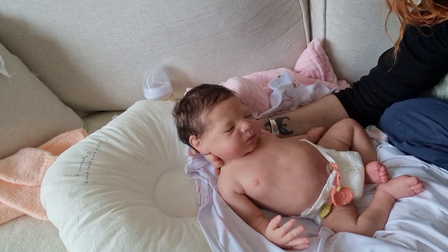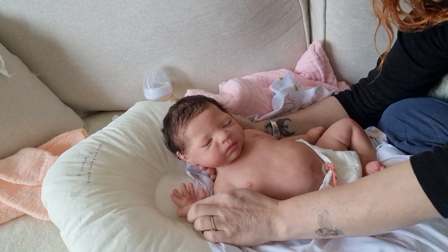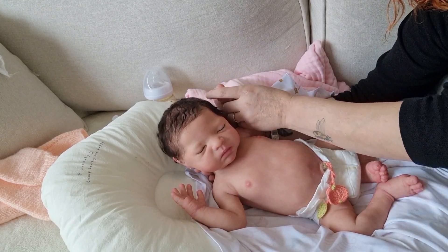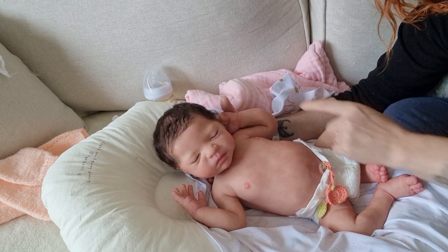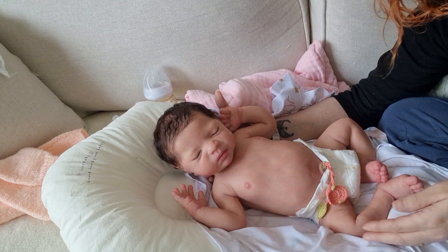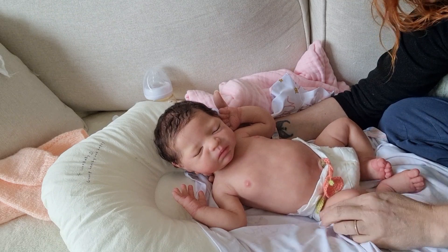Her movement is just beautiful. It's very fluid. She's got bed head because she's only just come out of a box, but her movement is really fluid. She doesn't bounce back — she just stays where I put her. Her arms move independently; I don't move one and another one moves. She is just beautiful. So I'm just going to put a blanket down and then we'll have a little look at her and we'll put some clothes on.